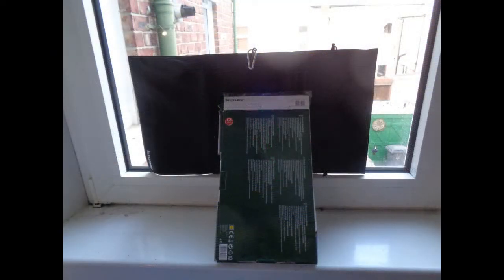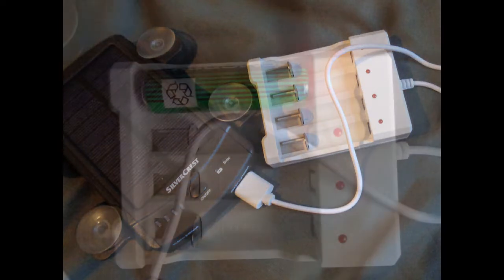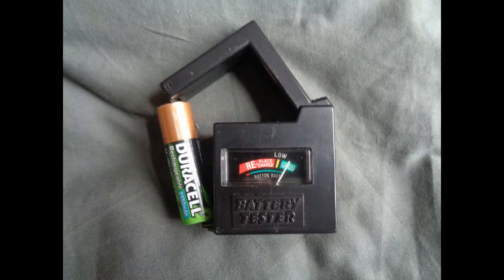The second experiment of three and a half hours is to charge one battery from a pre-charged solar battery bank. Right from the beginning, it seems to be much more effective than the solar panel. In less than two hours, the single AA battery has been recharged.